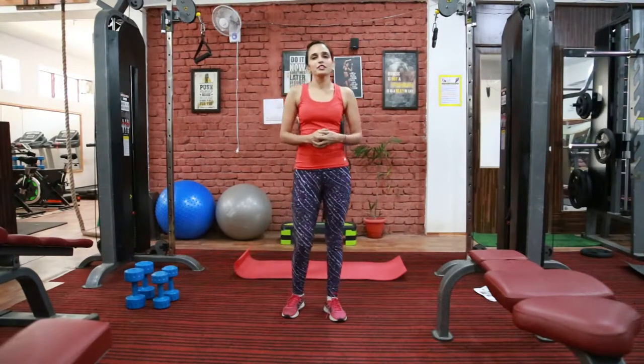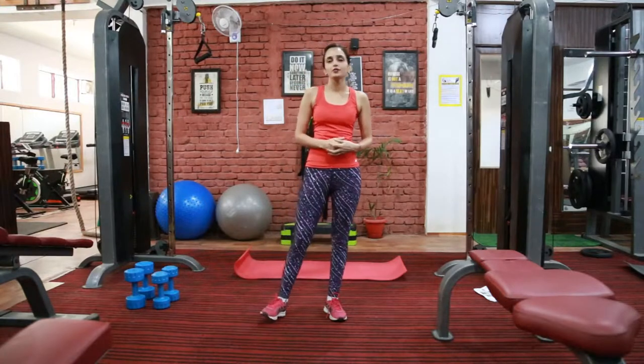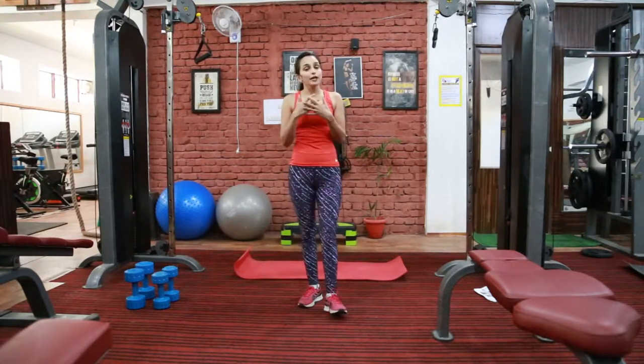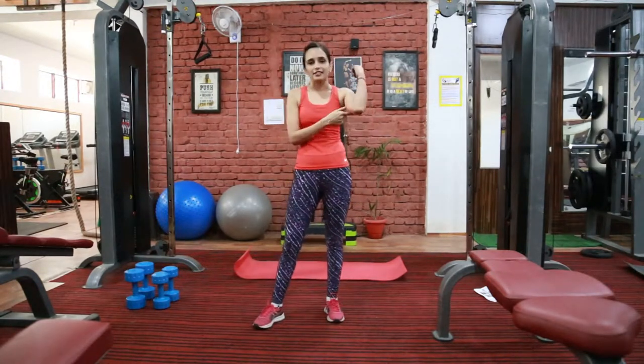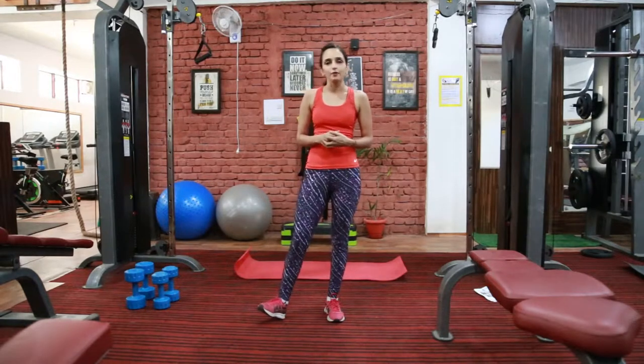Hello guys, this is Pooja Vujesh, your fitness trainer from Team Fitness 2 Clash. Today I am here to share with you some amazing workout for your body type. All you need is a set of dumbbells — you can do all these workouts at home as well.